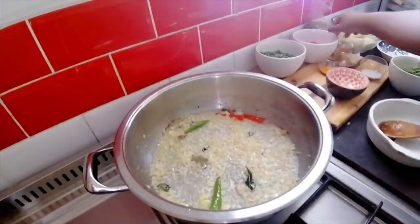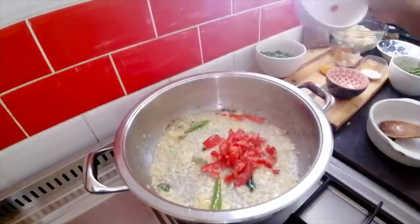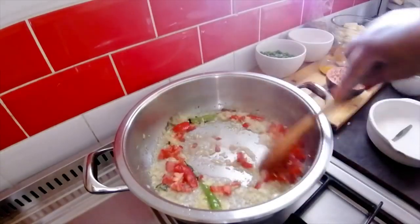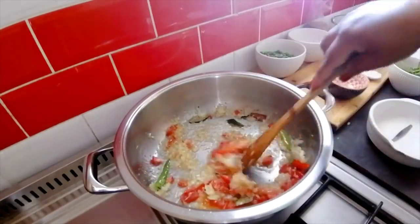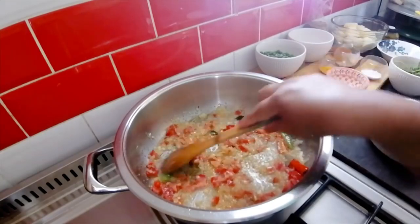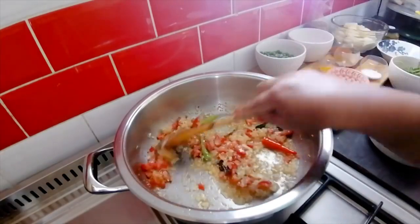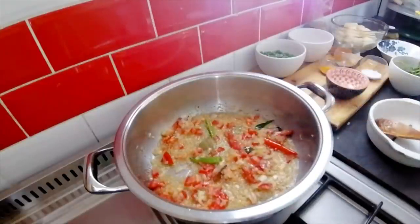That has gone for two minutes and I've chopped up one whole tomato — in that goes. Yum, yum, yum! That smell of the whole spices and the garlic and ginger and curry leaves — it's nothing like it. What a combination, and that sizzling sound! I'm going to leave that go for another two to three minutes.